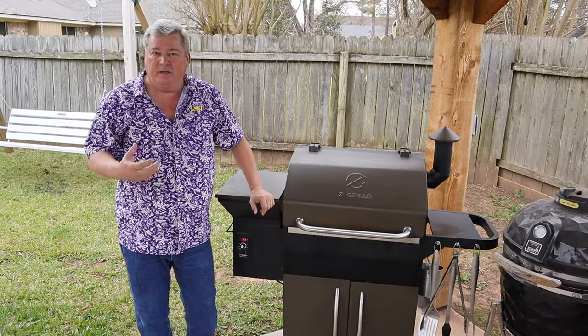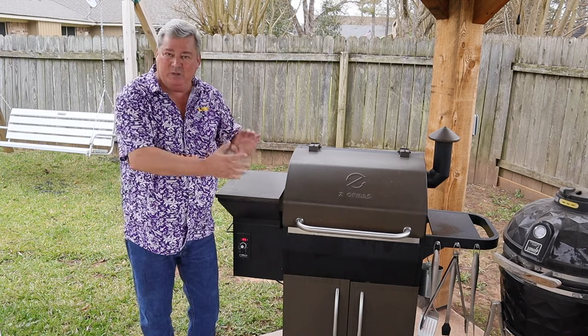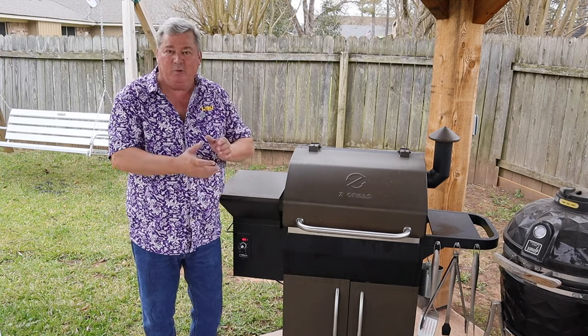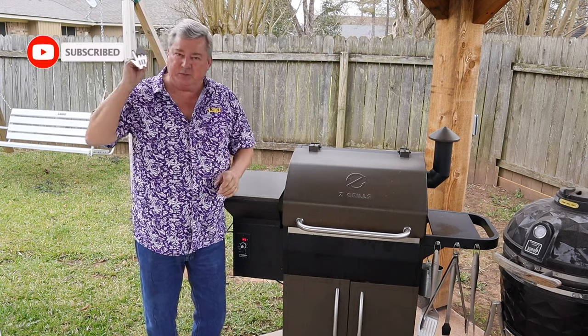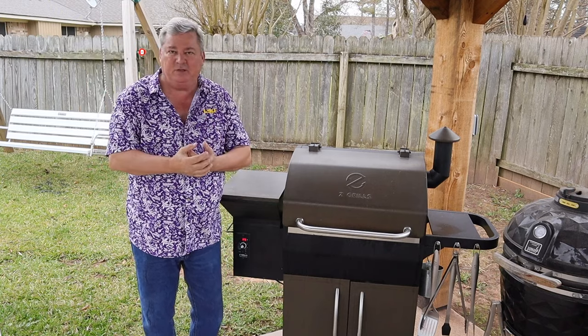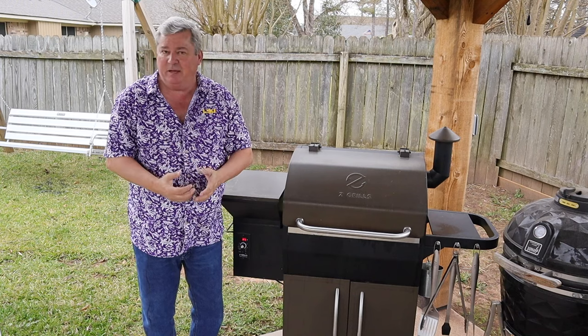Hi y'all, Don here with Southern Backyard Cooking. I hope you're enjoying my video so far. We'll get back to it in just a moment, but if you do like it, please make sure you subscribe and ring that bell to get notifications for all my new videos as soon as they come out.